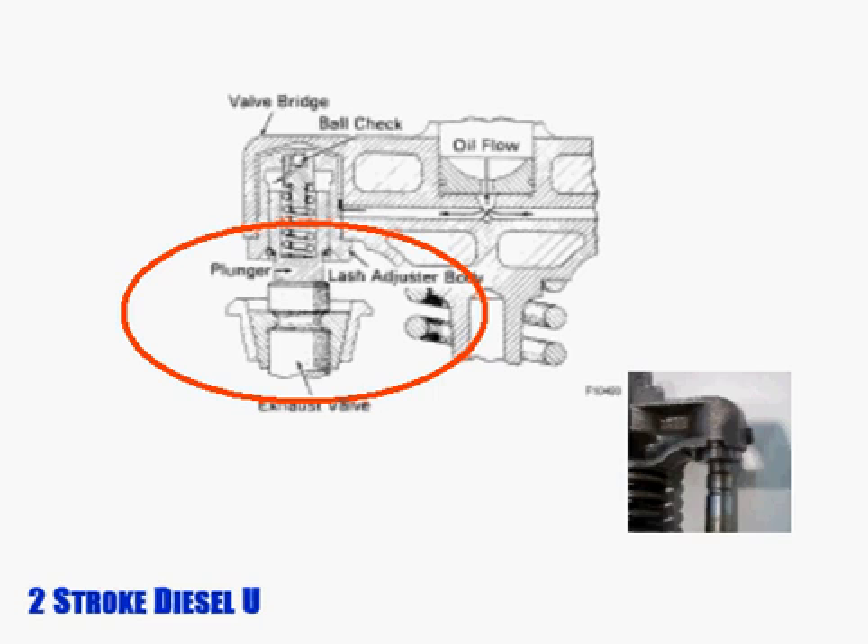Lash adjusters sit inside a mechanism known as a valve bridge. Their role is to manage valve lash. Setting those lash adjusters is a crucial component in preventative maintenance service. To see how this is done, we're going to walk through a service procedure.